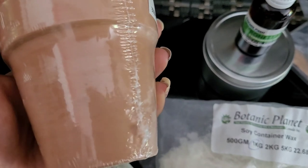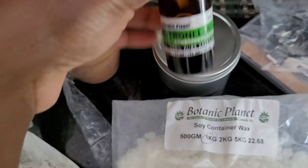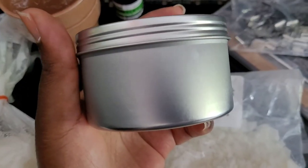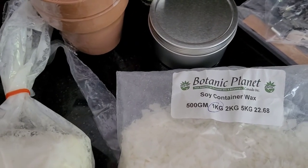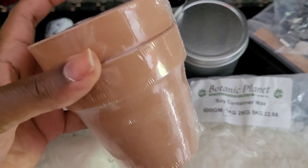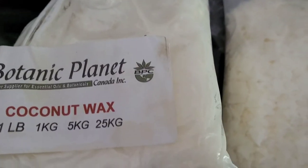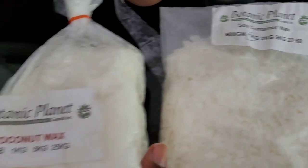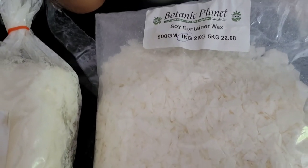I'm going to be using clay pots — about a medium size — along with my citronella essential oil. I'll also be using an 8-ounce tin, which I haven't tried before, but I thought it would be perfect for traveling, camping, or glamping. The clay pot is ideal if you're at home for your backyard. Today I'm going to use two different waxes: last year I only used soy wax, but this time I'm making one with coconut wax and one with soy wax.